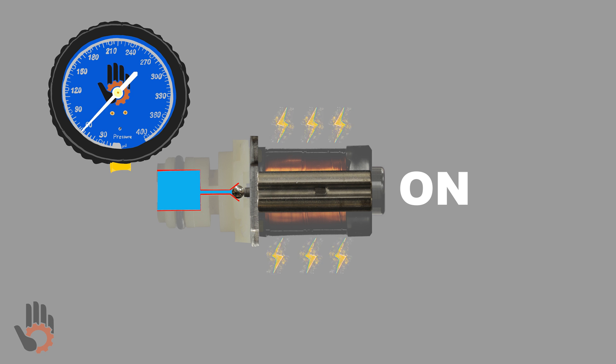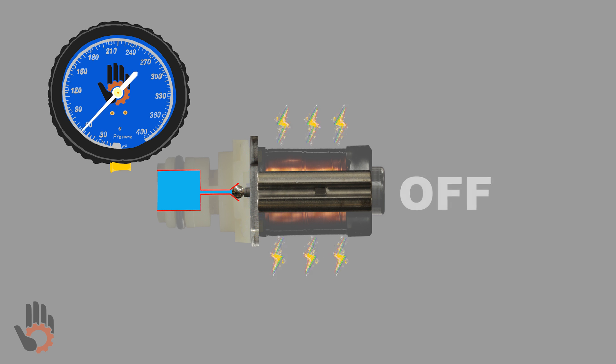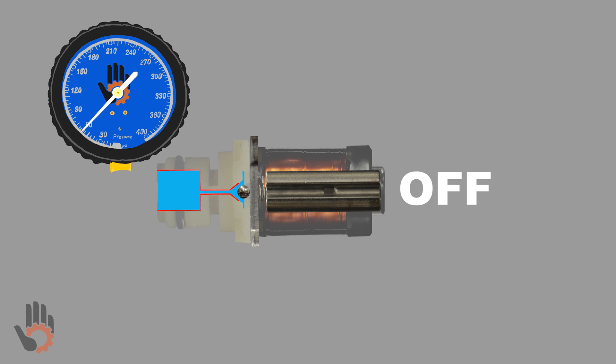Under the right driving conditions, this oil pressure could reach a maximum of 115 psi — so anywhere from 55 psi up to a maximum of 115 psi. However, as the shift solenoid is de-energized, the internal valve opens and allows that oil to exhaust through the solenoid, and at that point the oil pressure will drop down to zero. So: with the solenoid energized, we build oil pressure; with the solenoid de-energized, oil pressure drops to zero psi.